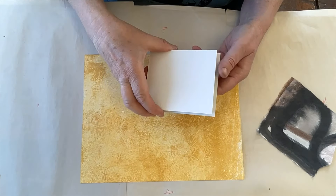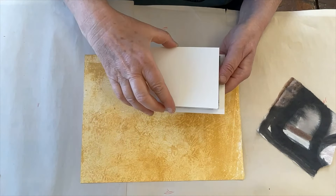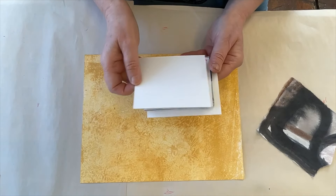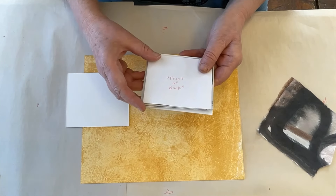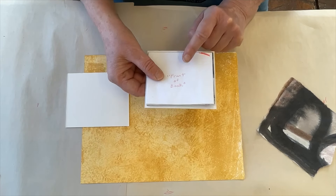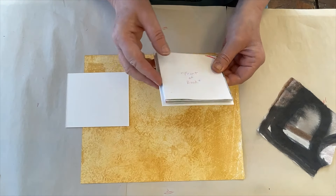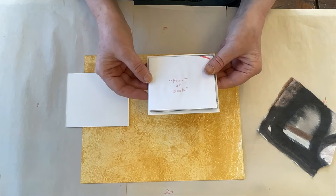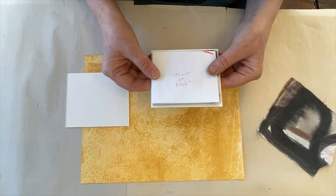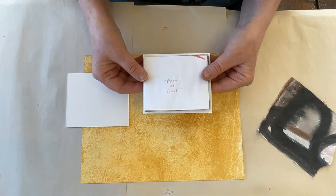I've cut two pieces of mat board for the covers, and they are cut so that there's about an eighth of an inch larger than the book block itself. This book I folded a little unevenly — I was very concerned about staying on camera — so you can go bigger if you like; it can be a quarter of an inch all around, depending on the look you want.